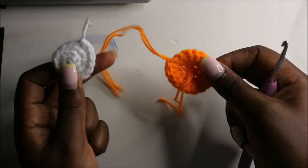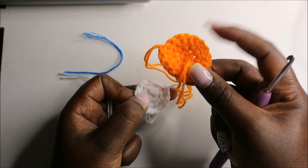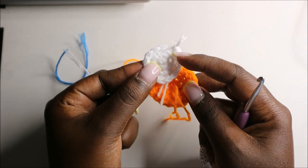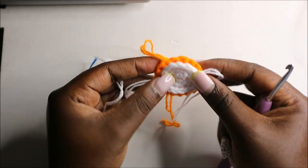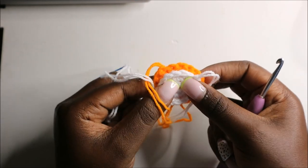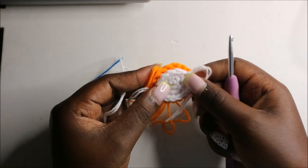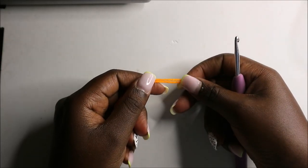When putting the ear together, make sure the orange outside part is the right side facing out, and the right side of the smaller white ear faces up — so it will look like this. You can use fabric glue to join the two together or sew them on the inside using a needle with white yarn. Now we'll make the tail.